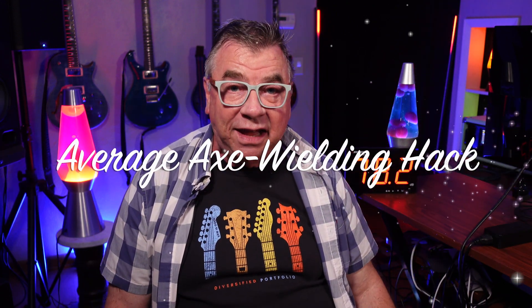Hey guys, Doug B here, your average axe-wielding hack. You may have seen the announcement earlier today for Firmware 20.05 Beta that came out for the Axe FX3. Well, I installed it and the new Axe Edit that went along with it, and I figured I will make a little preset and make a video to show it to you guys.